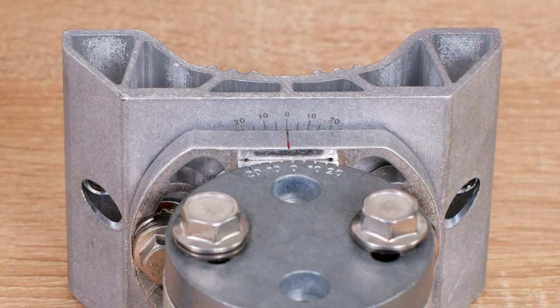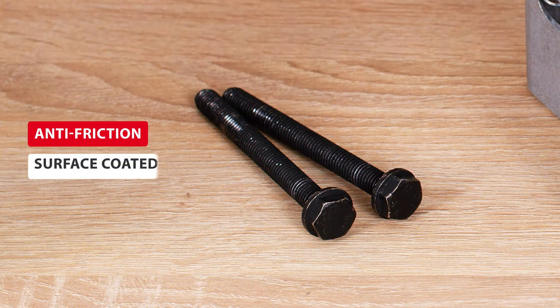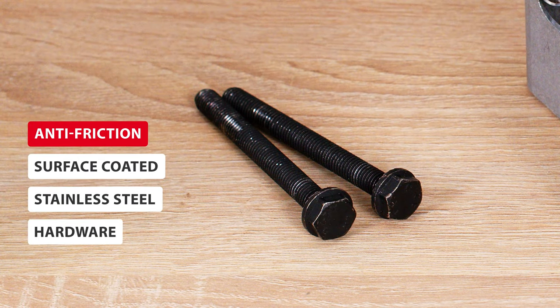The measures of azimuth and elevation angles are now laser engraved on the bracket, which makes them much easier to read to ensure precise aiming of the antenna. The black surface coating protects the stainless steel bolts from seizing, extending the durability of the whole bracket.